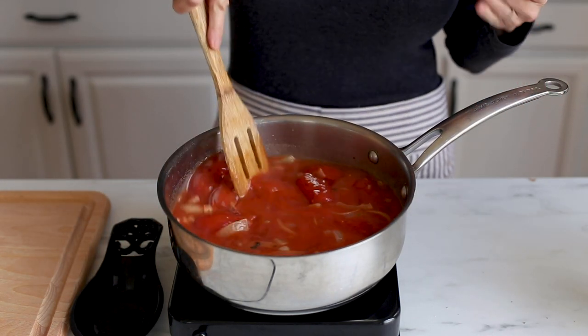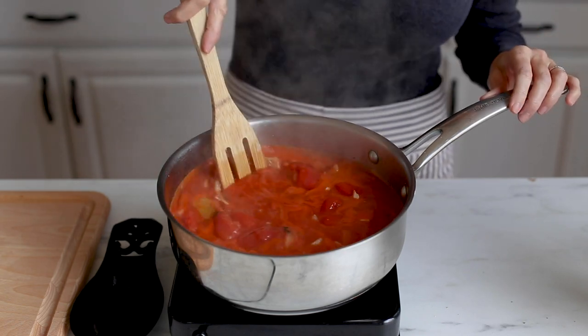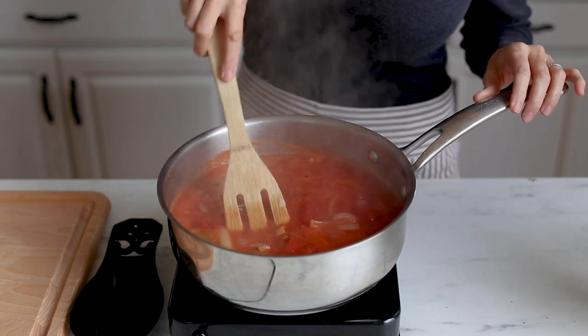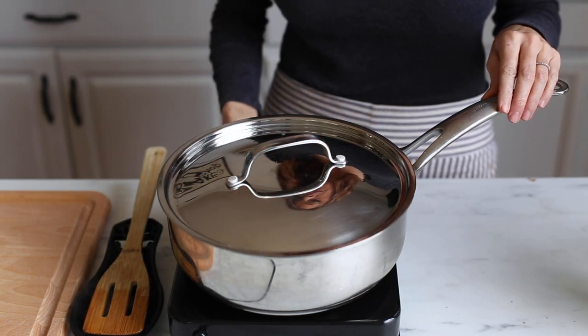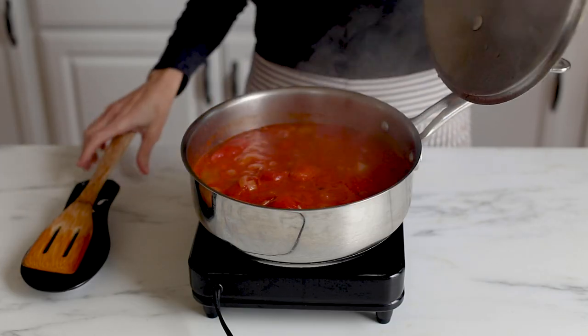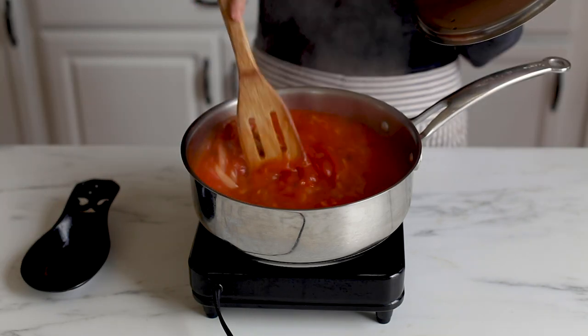Give that a really good stir and once it comes up to a simmer, stir it again and then you're going to want to cook this covered for about 25 minutes. Make sure you turn the heat down so it doesn't overcook. Every once in a while you want to come in and give it a stir just to prevent sticking on the bottom.